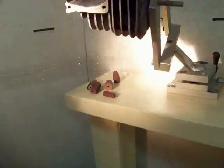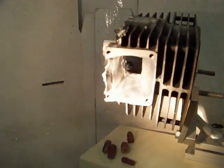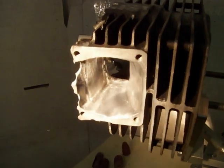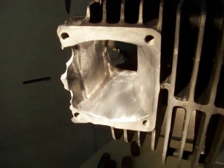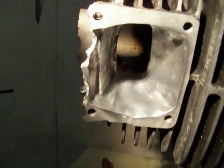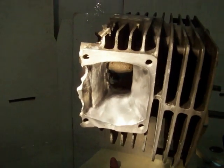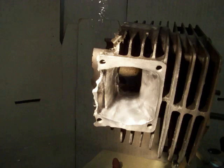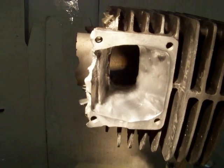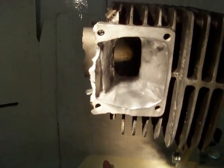Looking up here at our practice cylinder head — this is a test head that we test different tools on. We have intentionally put way too much of a polish on this intake. See how nice and glass smooth that is? That's not what you want. Because of surface tension, the fuel will actually stick to that. So let's show a few different ways we can rough that up and give a better finish to it.